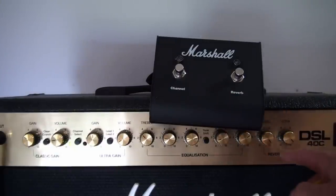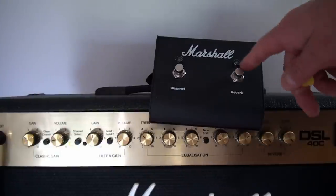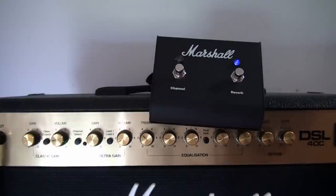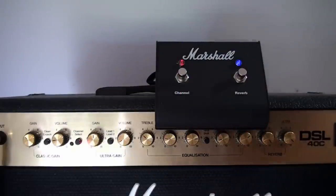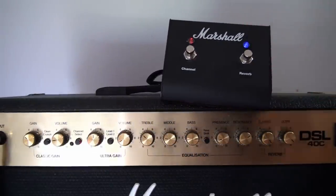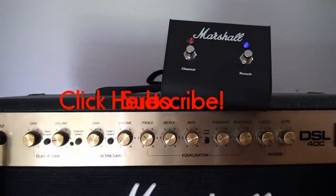Let's do the reverb first. I've got the reverb cranked up - you're not going to get a big concert hall lush reverb out of this amp anyway, so this is max reverb. I've got it off right now as indicated by the light - click it on, you can hear it, and it is a nice blue light. Now let's do the channel select - obviously we're in the clean channel - there we go. Hopefully this video has been helpful. Be careful if you're going to do this, take your time, it can be done. Thanks for watching - give me a thumbs up and hit subscribe if you want to see more. Good luck.